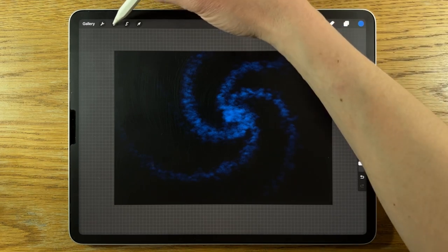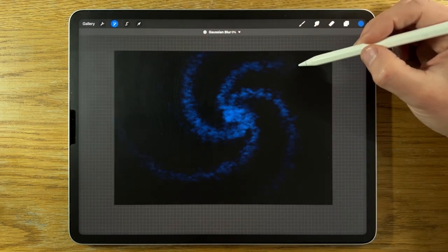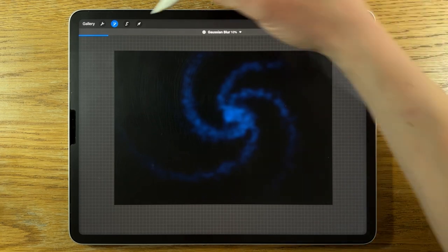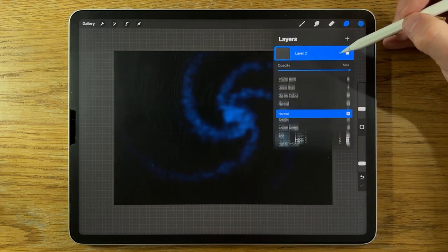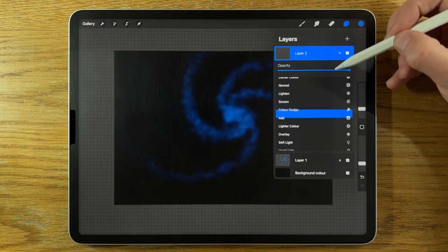Maybe I'll just blur that in a little bit. So we'll go to Adjustments, Gaussian Blur, and blur it in at 10%. I'm going to create another layer — layer two. Again, I'm going to change the blend mode from normal, scroll down to Add.